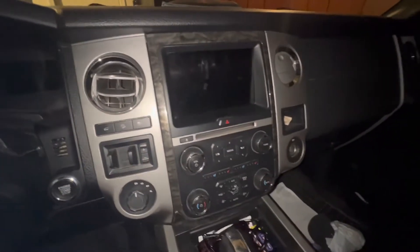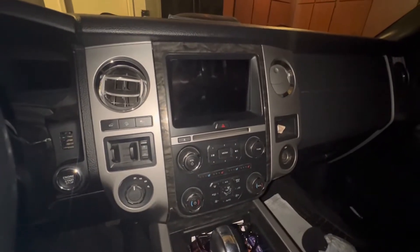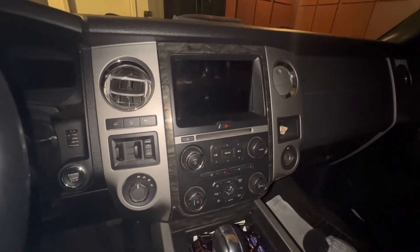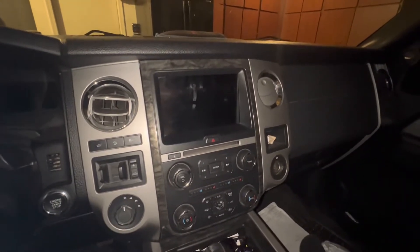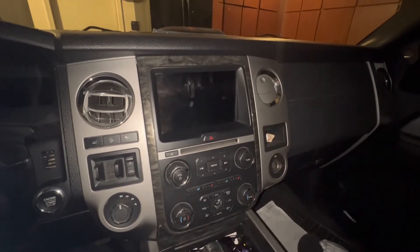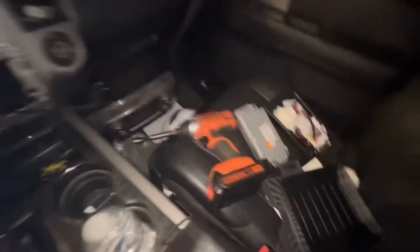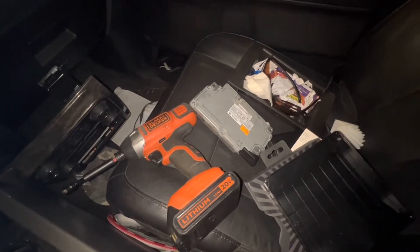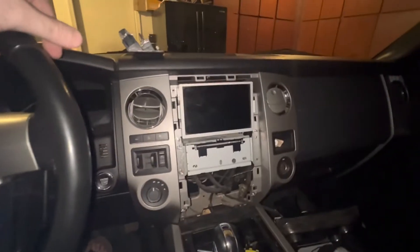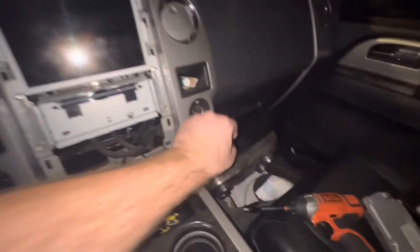I bought both from the same seller on eBay for around four hundred dollars. The unit itself was used, but he has a one-year warranty and guarantees it'll work with the latest software. I didn't care if it was used — my vehicle's used — so that didn't bother me at all. As long as it works, it should stay working. I sent them my VIN number and they uploaded all the right stuff, so we're about to see if everything takes place like it should.